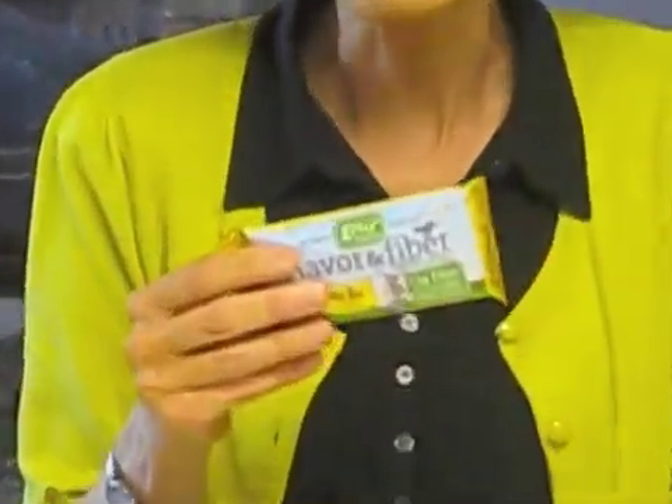Now, am I saying that you should never have a fiber bar? No. Maybe a fiber bar is okay as an adjunct to a good meal of fiber-rich foods — fruits, vegetables, beans, whole grains. But I have to tell you: most fiber bars are just glorified candy bars.